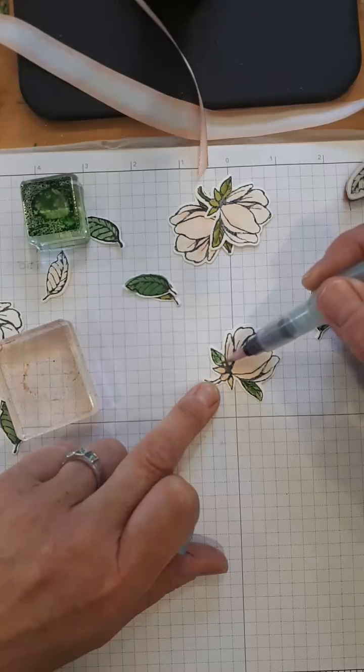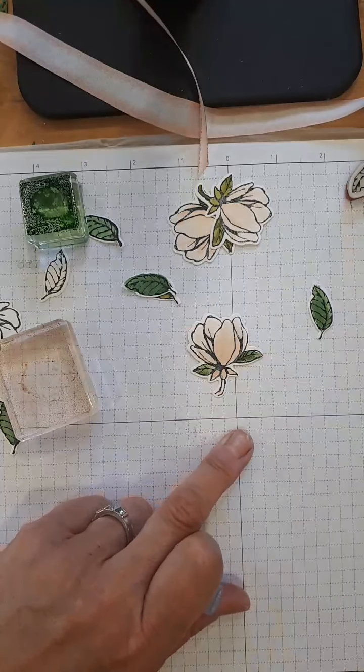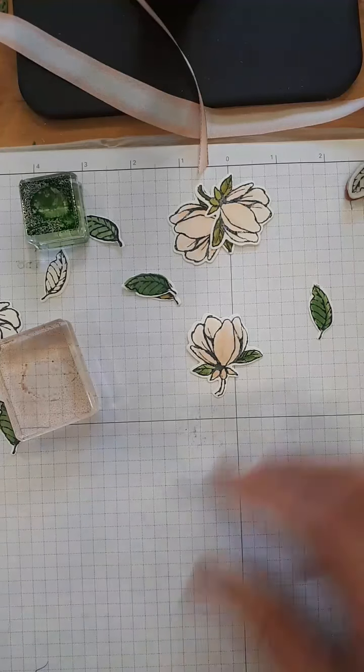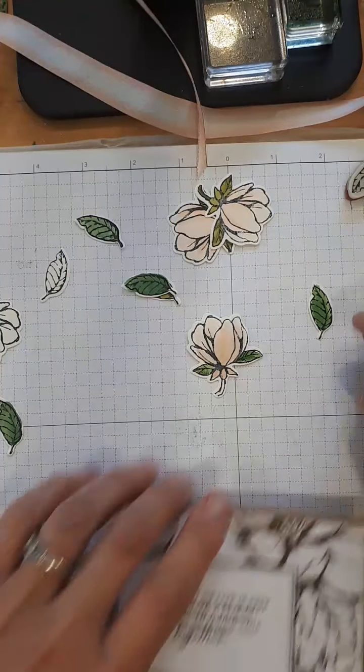Our new die cutting machine is going to be absolutely beautiful — it folds up and it's very sleek. We can't get it yet, and even when the new catalog comes out it won't be ready immediately because COVID slowed everything down, but it's worth waiting for.